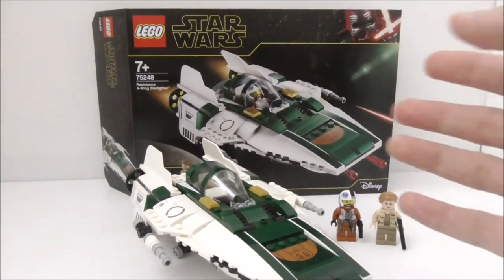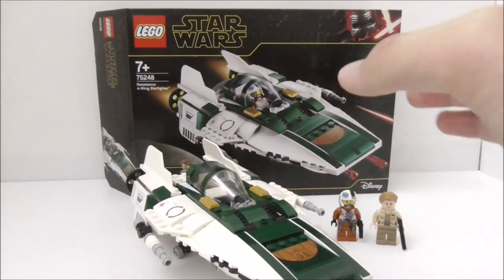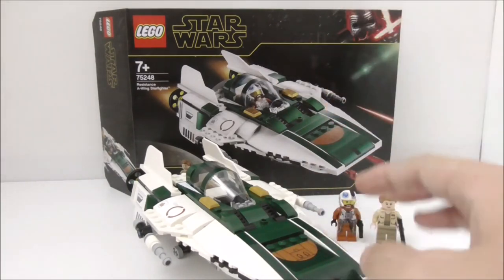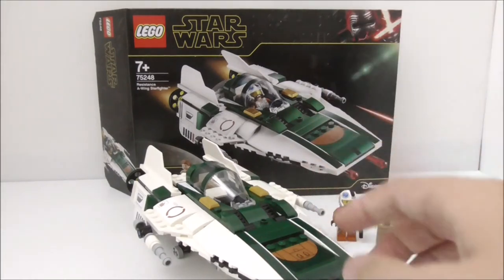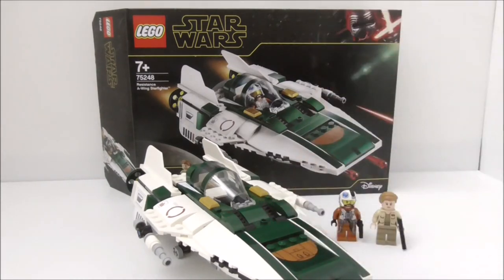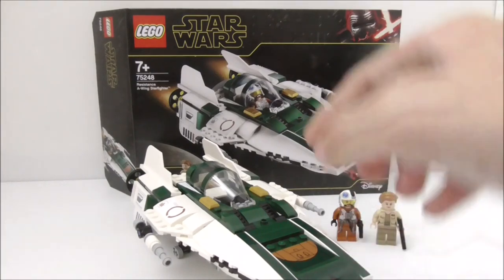Another issue is that the set doesn't feel worth the money. They should have added some kind of side build to complement the A-Wing, even though the A-Wing itself is quite big. Overall though, if you like A-Wings or missed out on previous versions, this is a good set and definitely worth getting.